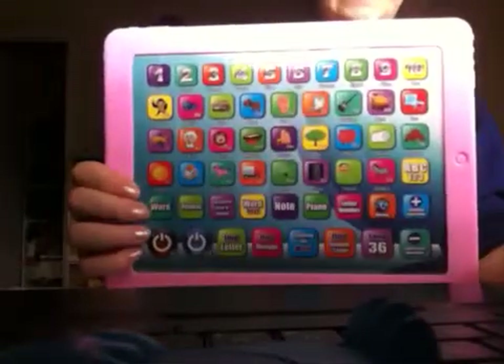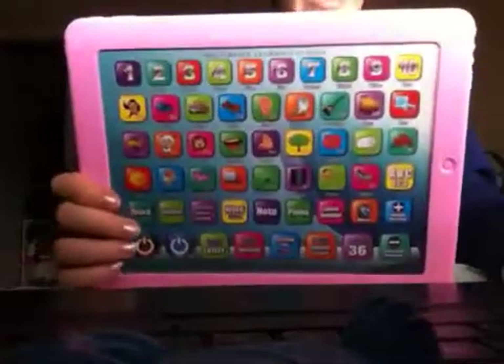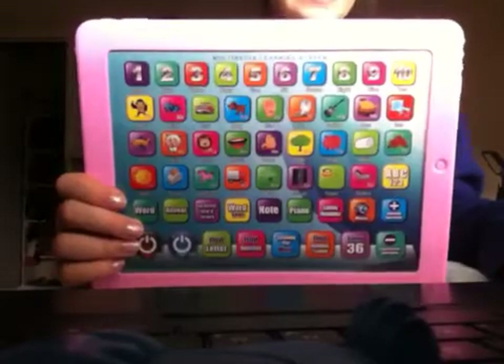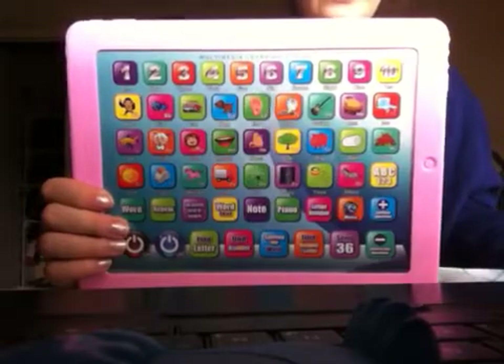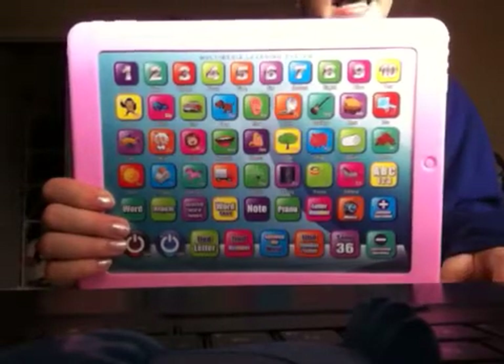There's a lot of things, and this is how you use it. It's called the Multi-Video Learning System. You can buy it for your child — it's $5.78, so it's not that expensive. We want your child to learn.